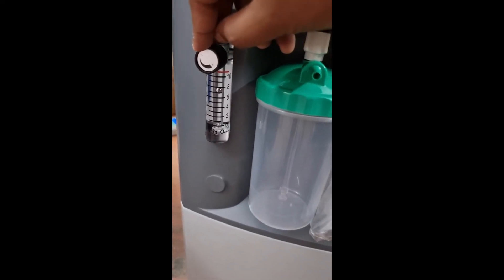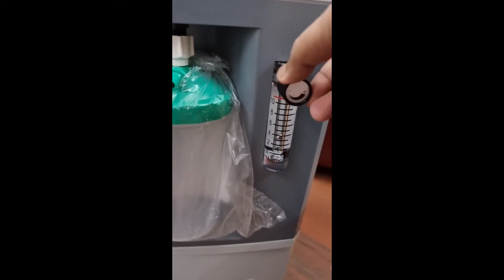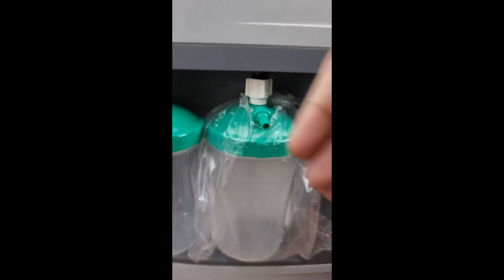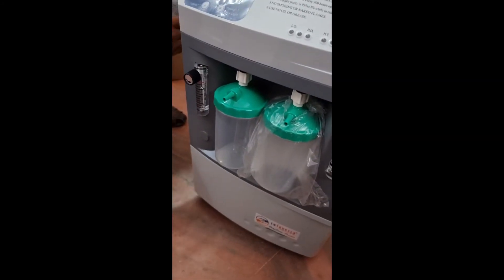If you are going to keep one side at 2, we have to keep the other at 8. Now I have set it in dual flow mode — 8 and 2. After some time we will attach the oxygen analyzer and check both outlets.